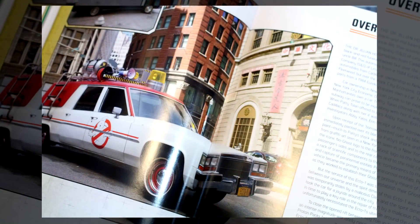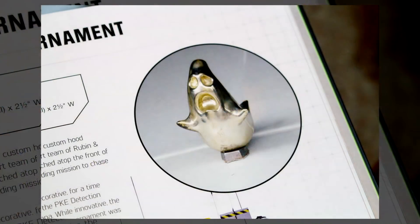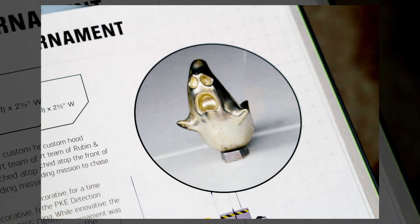There's one more Ecto we haven't touched on yet, and that is the Ecto-1 from last year's Ghostbusters reboot, Ghostbusters Answer the Call. Inside, the brand new Ecto-1 gets more than 20 pages of coverage, with factoids about the vehicle itself, what's on the hood rack, what's inside the car, and they even talk about that super awesome little Ecto-1 ghost hood ornament. Ghost hood ornament — you're the real MVP of Ghostbusters 2016.